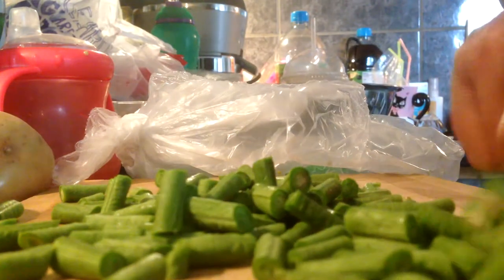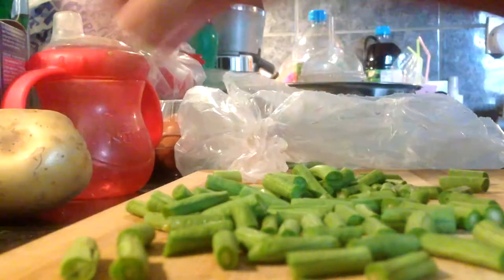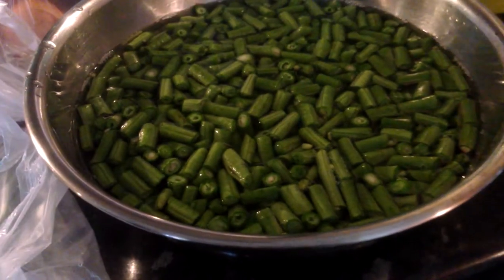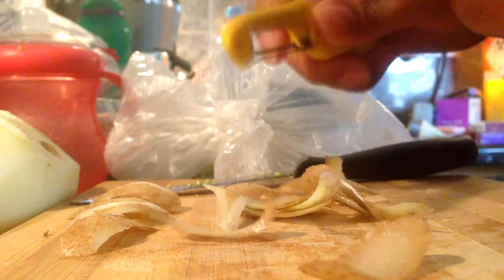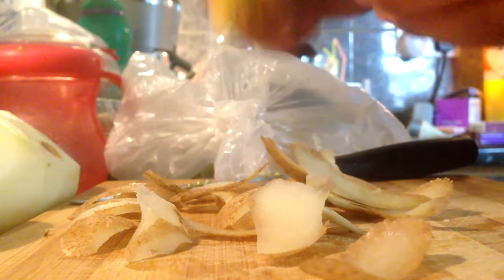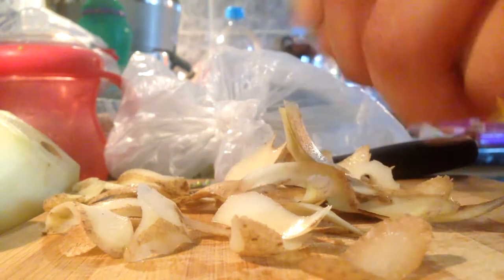These don't have much of a taste like cluster beans do, which is govar. These are just kind of like normal beans, but I'm cooking it in a Gujarati way, which is pretty much the same way as the other bean potato curry that I make. It helps to have the beans collected in a bowl and then fill it up with water, because we're just washing the beans.